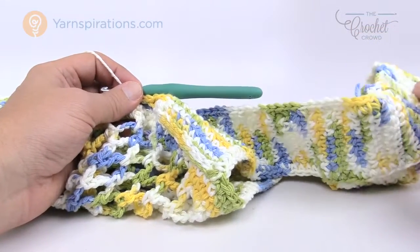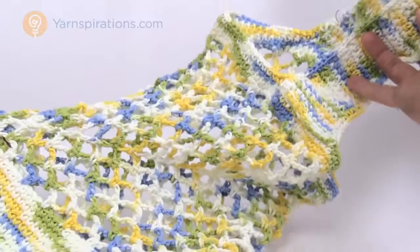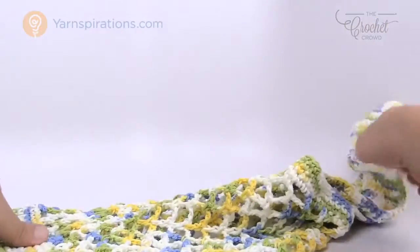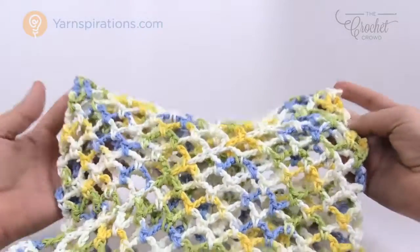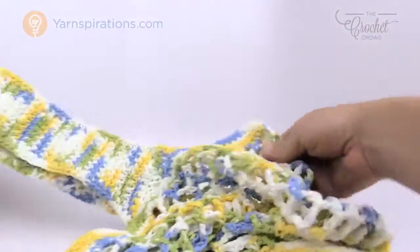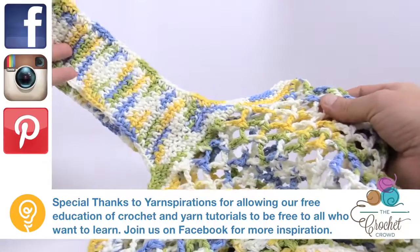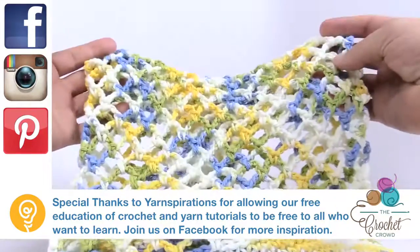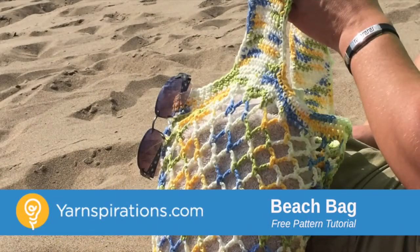Here I am all done, and I can see why Jeanne made five of these — they're really quite easy and quick to make. You've got a bit of mesh, a great strap, and an easy design without a lot of counting. It's nice to have one of those projects in your mental library. This is how you make the Mesh Market Bag or String Beach Bag. Until next time, I'm Mikey on behalf of The Crochet Crowd and Yarnspirations.com. Have a great day — bye bye!